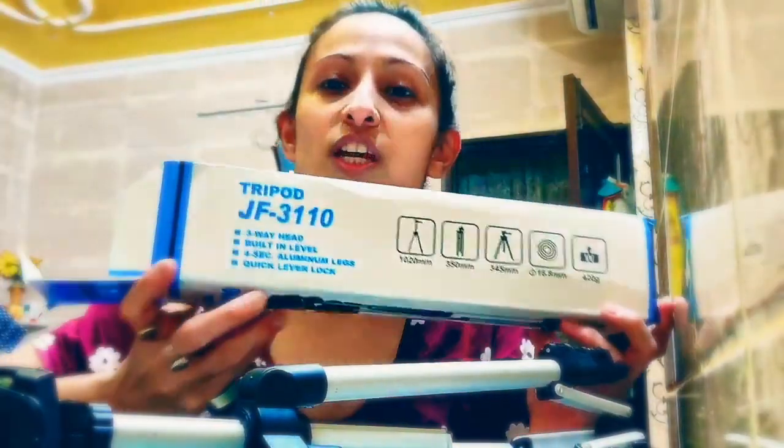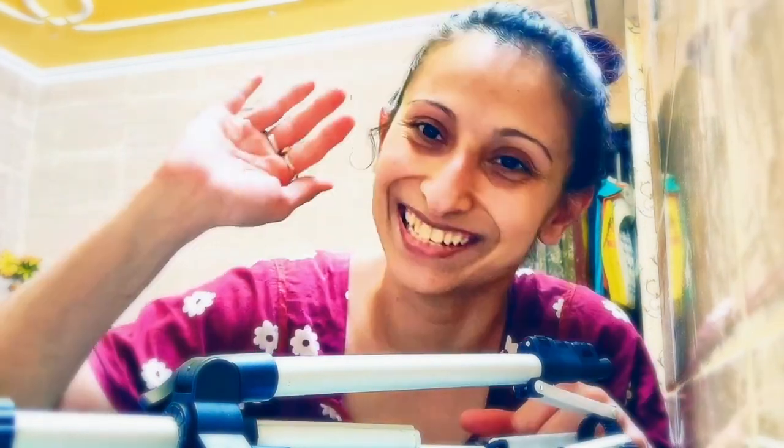The code is JF3110. If you liked this video and got information, please like this video. Subscribe to my channel so that my motivation will grow, and share it with everyone else. Take care, bye bye.